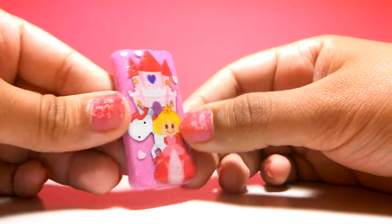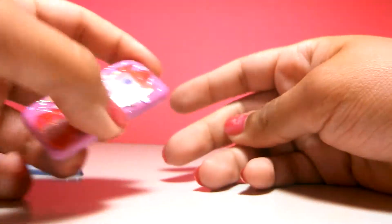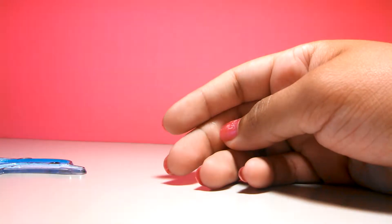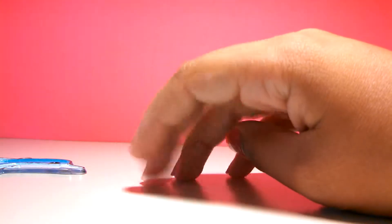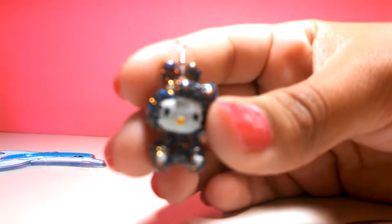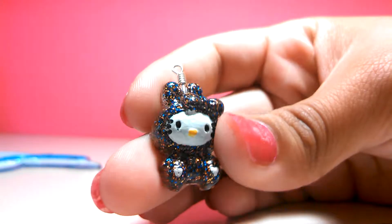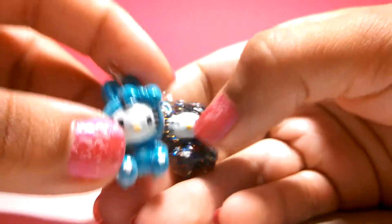Thank you again, Stormy. With some other cabochons that she gave me, I turned them into charms. First I have this one — I painted the face too. Let's see if it focuses. I just have to glaze it with resin.